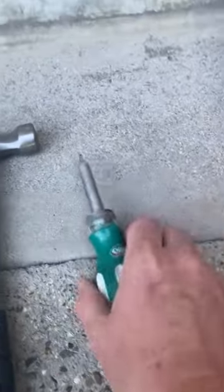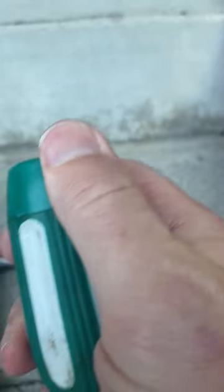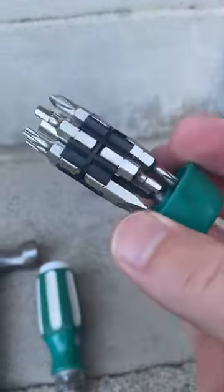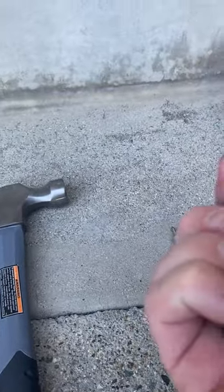So everybody needs a screwdriver. You need a screwdriver like this — it's got a whole bunch of bits in the bottom of it. I'm not saying you need this brand, I wouldn't even recommend it, but get one that's got lots of different bits because you never know what you're going to run into. You might need them.